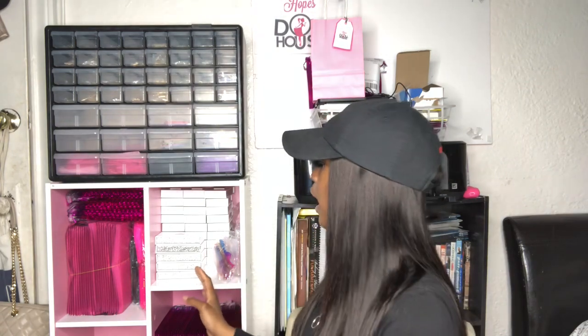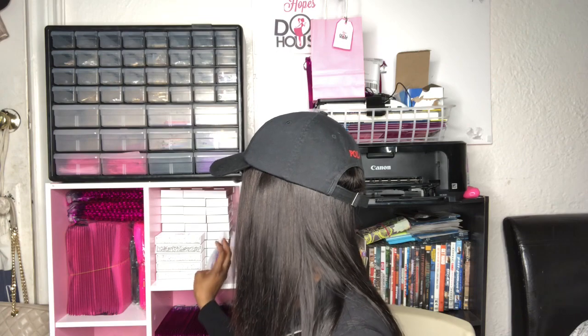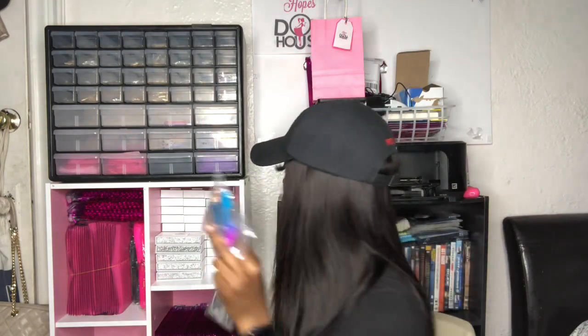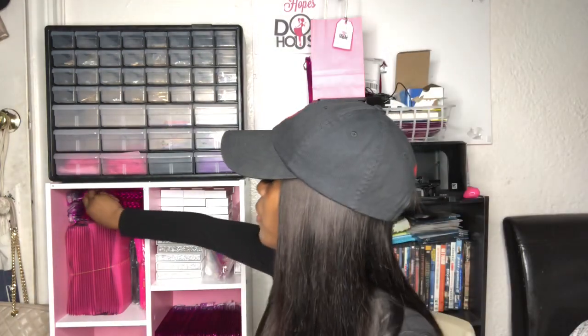We're gonna get down to here — I have my lashes that I sell in here, and I have these tweezers because my vendor gave me like ten tweezers for free. I might have a giveaway soon, so I'm gonna keep them just in case. She also gave me these bags over here.